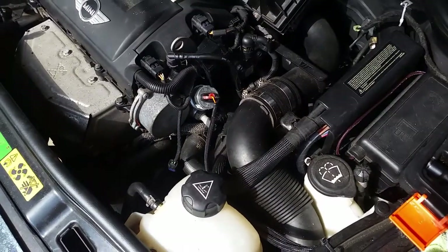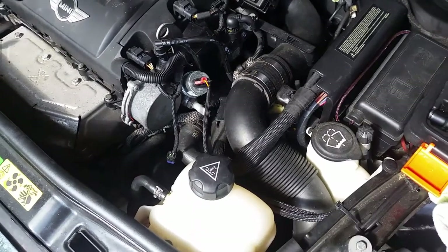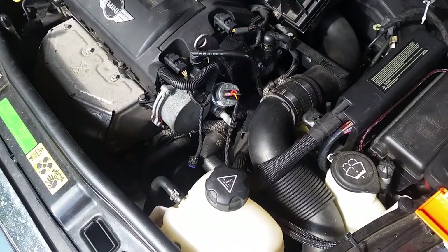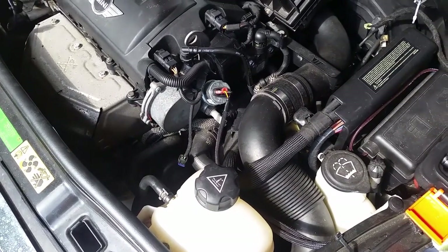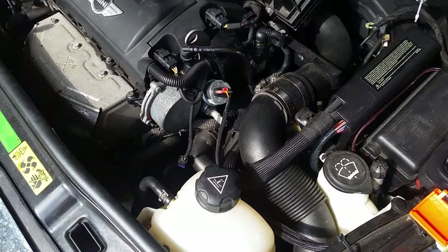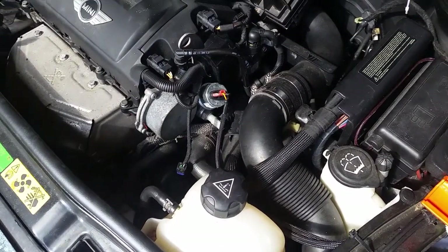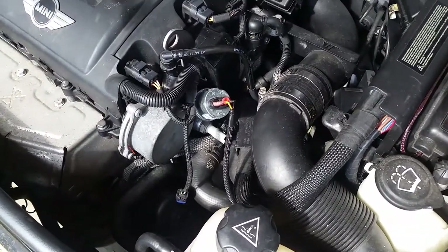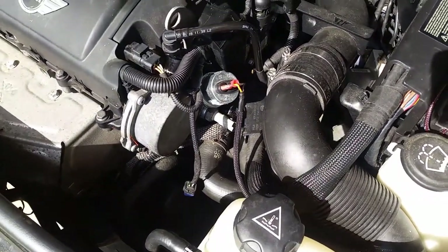Hi guys. I'm here with my 2009 Mini Cooper. Something weird happened right after I changed out my thermostat. I was driving the next day or two days later and my oil pressure light came on. I went in trying to figure out why changing my coolant thermostat would cause my oil pressure light to come on.